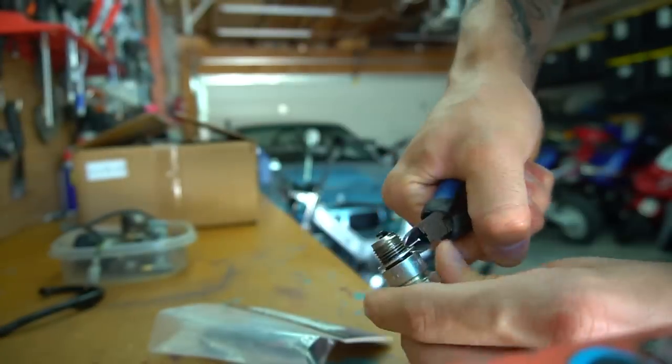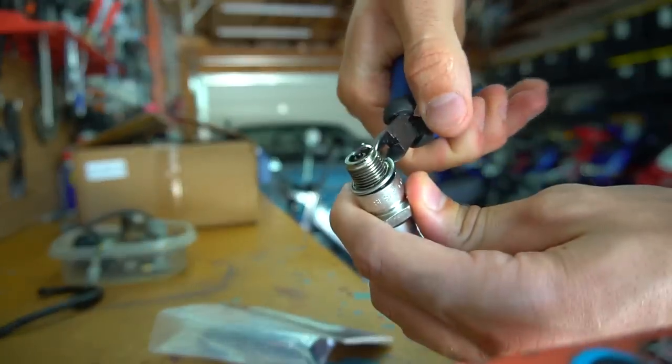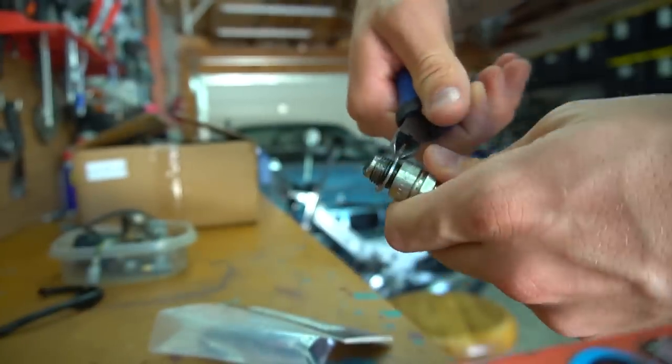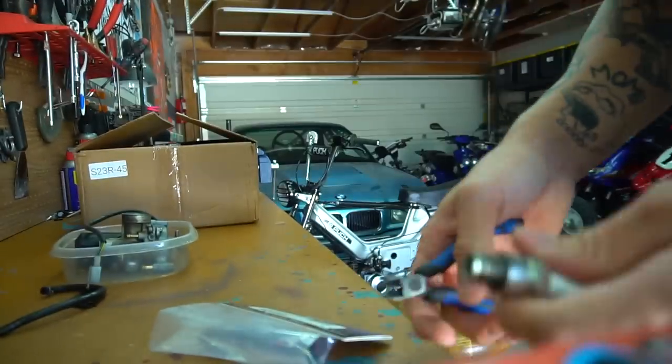To get the crush washer off, it usually comes off with some small snips — you snip it and open it up and thread it out. Sometimes you can get lucky and thread them off, but once they're crushed they can be a pain.